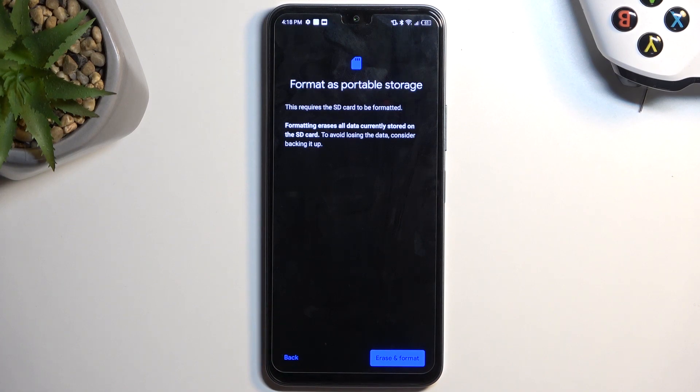This will give us a message that formatting removes all the data from the card. So if you keep anything on it that you don't want to get rid of, maybe some music or anything like that, make a copy of it somewhere else before you proceed any further.